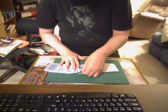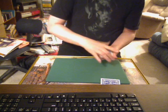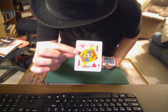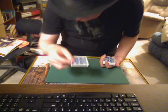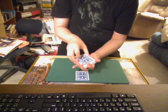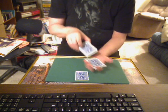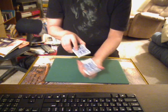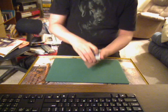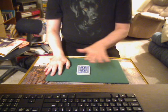A card is selected. It's okay if I look — obviously they're not marked. I go through the cards and you get a good look at them. I'm gonna go through and the person would say stop, and they stop — it's completely up to them. Let's say they stop on this card right there.